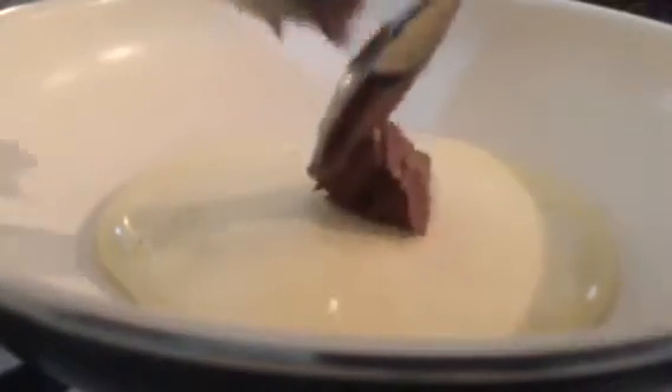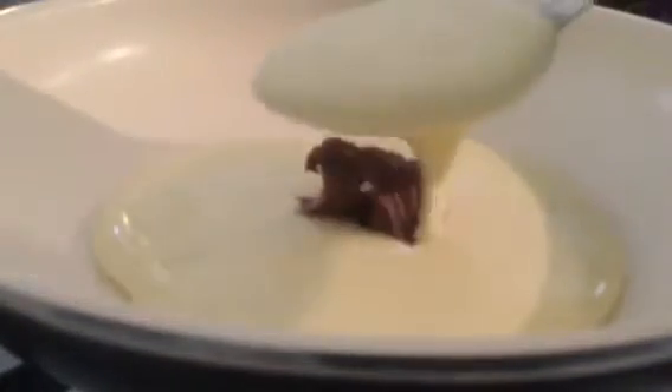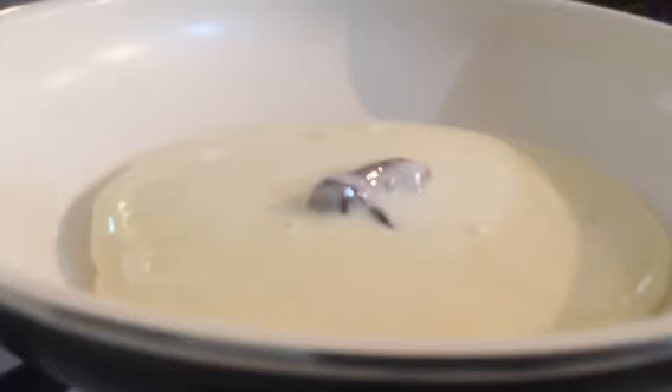Then we add the pancake in the middle, and add the pancake to the side. After the bottom, the pancake will be ready to dry without any more water.